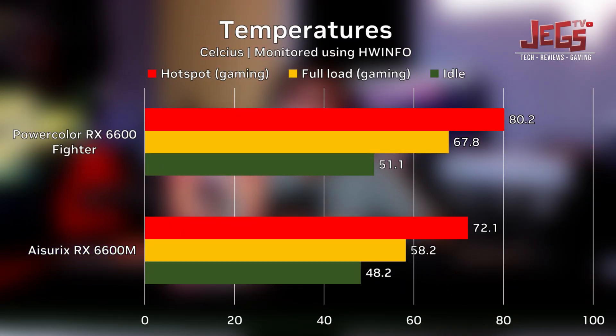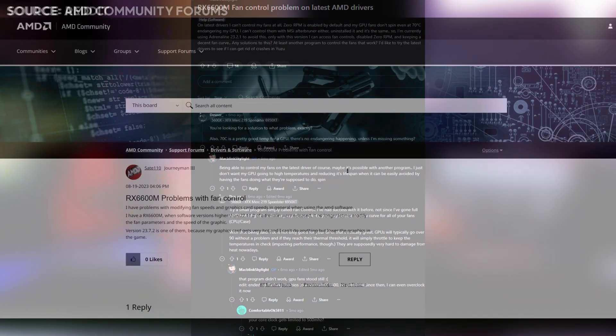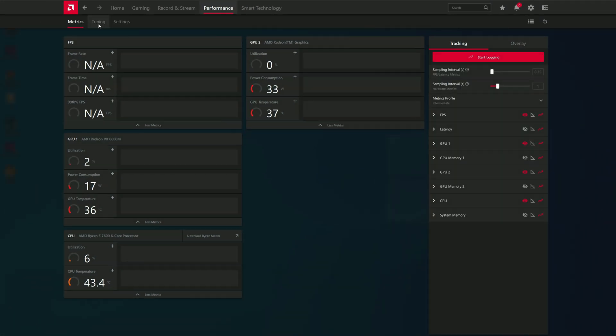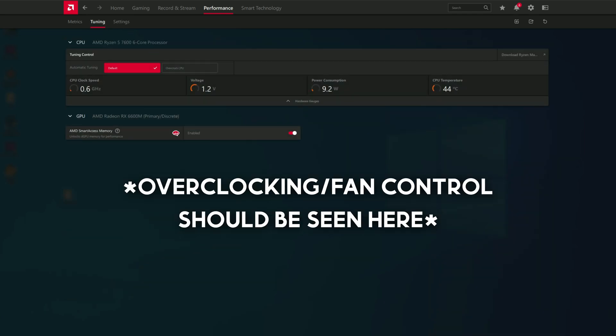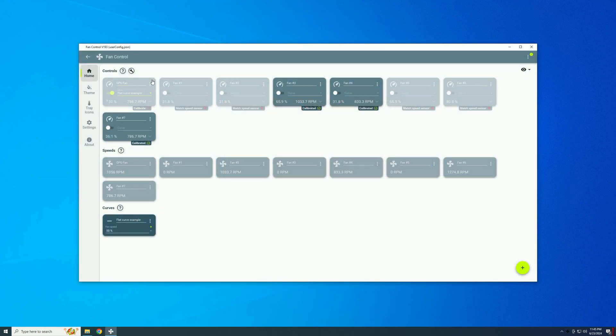For temperatures, the Aurex RX 6600M doesn't have zero fan speed on idle, which is a bummer. But on full load, it was actually cooler than the PowerColor RX 6600 Fighter we tested, mostly because of the faster fan speed the Aurex card runs at. However, we were not able to set any fan curve — fan speed adjustment support was literally non-existent. Upon researching the issue, this is more of an AMD driver problem: on newer driver versions, AMD removed overclocking and fan adjustment support for the mobile RX 6600. Even MSI Afterburner and fan control apps won't let you adjust the fan speeds.